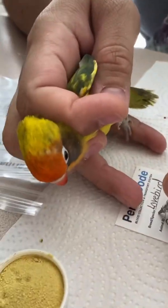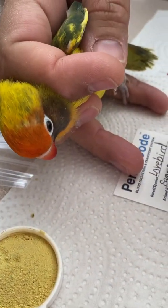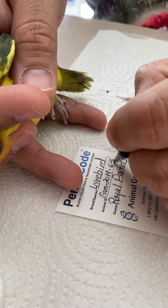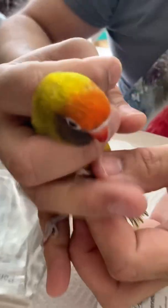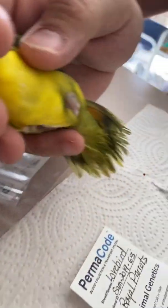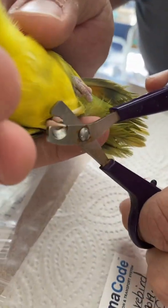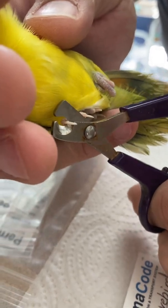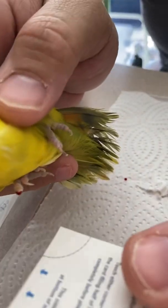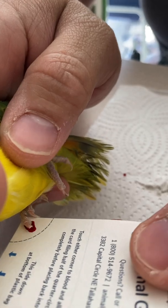I'm going to back it up a minute here because I want you to see how Dennis grabs the bird's nail. On the bird's nail, you will see the quick, which is a vein that contains a blood vessel. That is the part of the nail that you want to trim just a little to get a little bit of blood out to put on the DNA card. If you look closely, you can see the white part of the nail and the pink part of the nail — the pink part is the quick, and that's where the blood is going to come out if you trim that just a little.